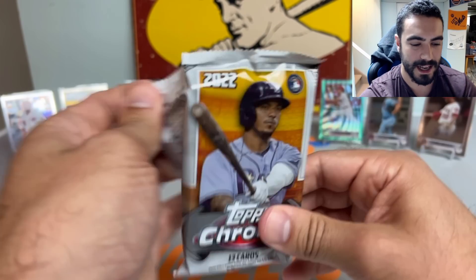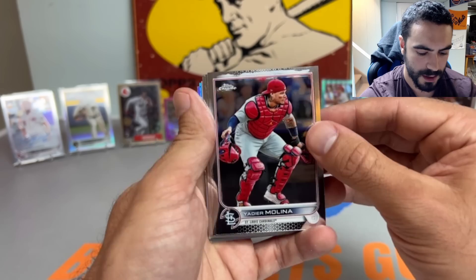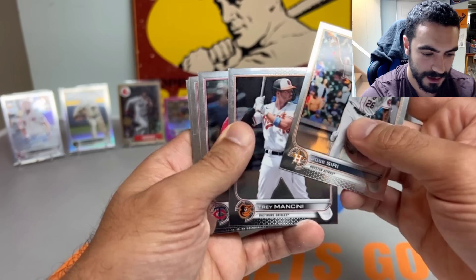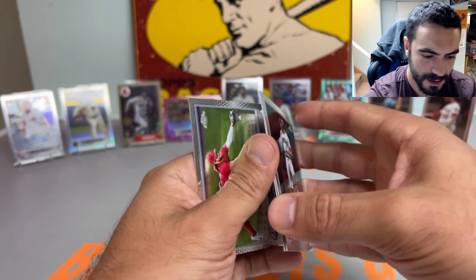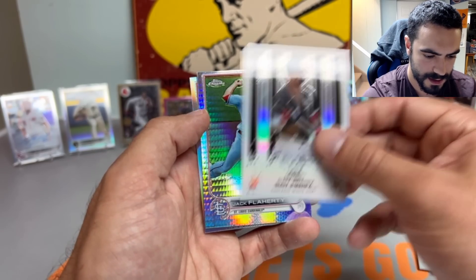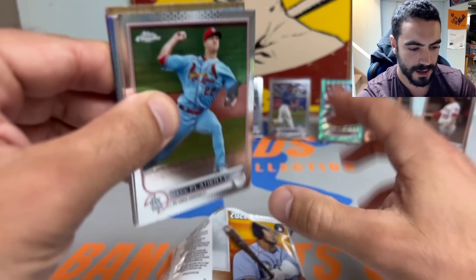We'll save the last auto for the end. We've gotten two numbered cards — hoping to get at least one more, kind of why I got the jumbo. Nice Shane Baz rookie card for the Rays, Jose Siri — I probably shouldn't say 'Siri,' might mess up the video — Josh Donaldson, Cattell Marte. Trea Turner, Bo Bichette, nice Brandon Marsh rookie, Eloy Jimenez, Jack Flaherty prism, and a Xander Bogaerts refractor. The refractors really pop, just like 2018 Chrome.